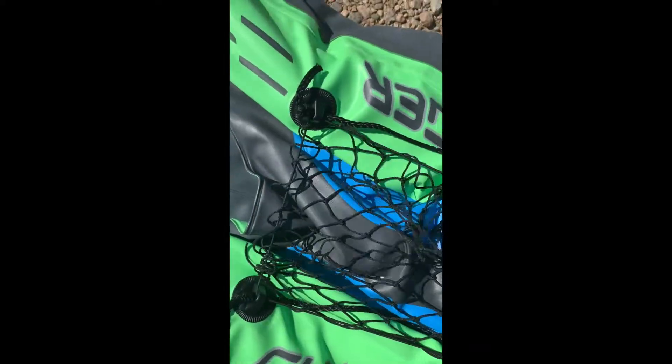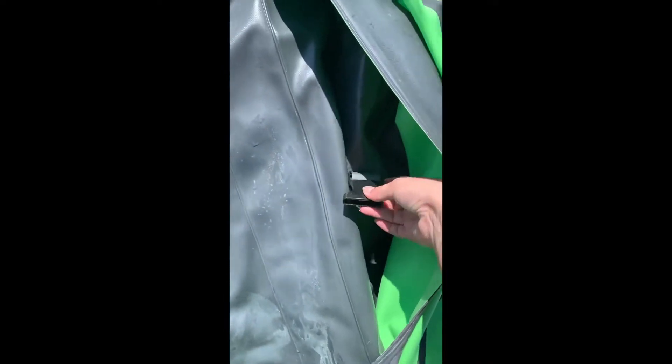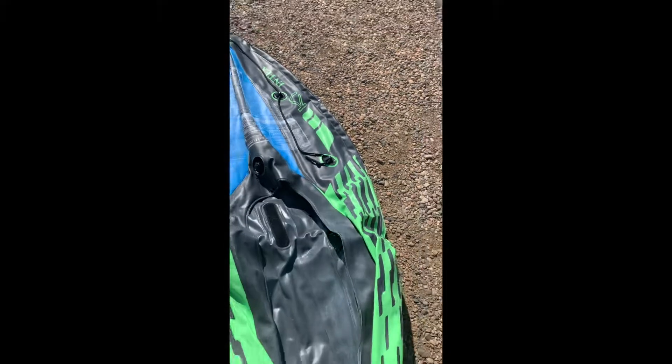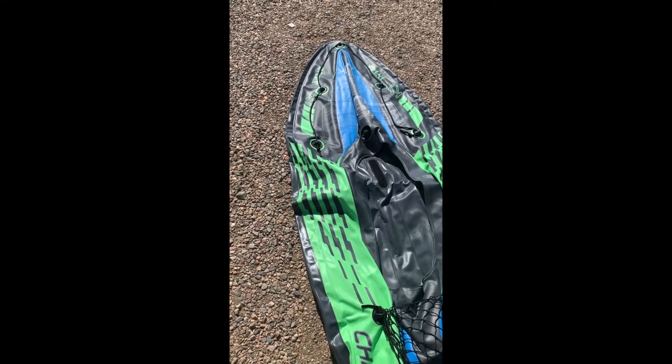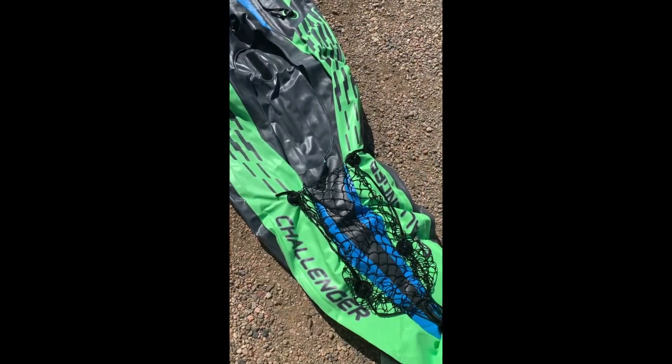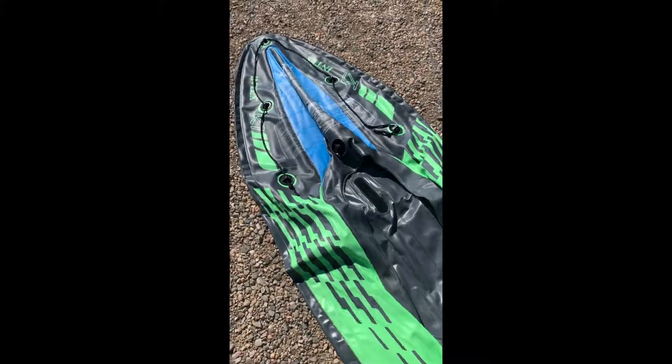Here is the boat. It does have these things here — these aren't bungee but the edges are. There's a little blow-up section that kind of keeps the foot well pumped up, which is nice. It does have these velcro areas for a seat and it would strap in over here. I don't use the seat — I do have it at home, but I read some reviews that said maybe it was not the best, so I just don't use it.